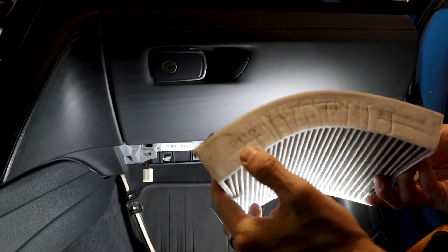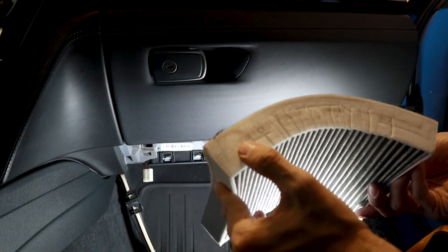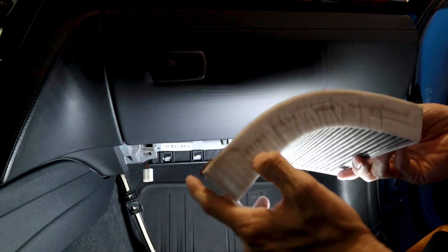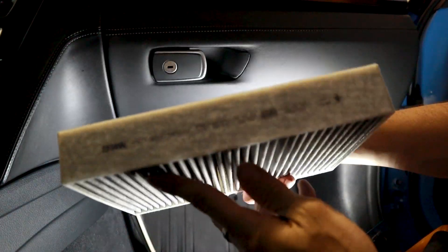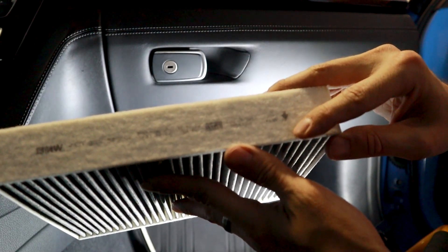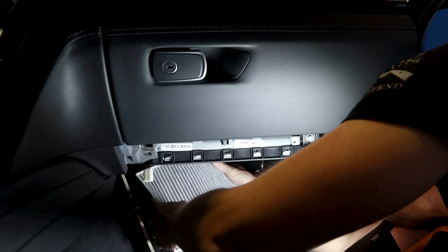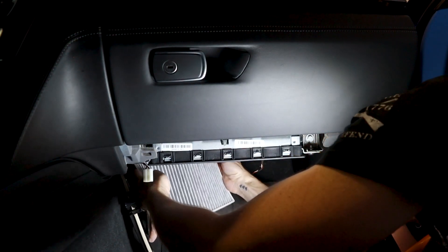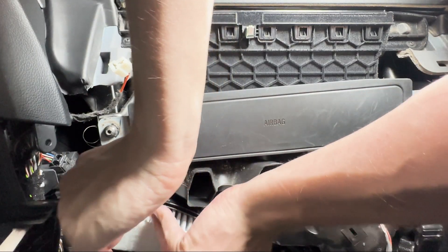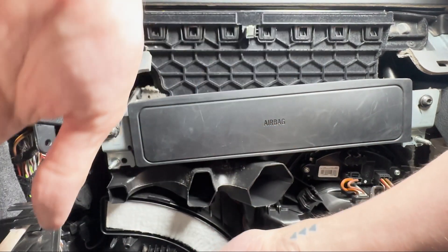Now one thing to note: when you're putting the new one in there, it is directional. This little label here says airflow with an arrow pointing down. The easiest way to think about this is that the arrow points to the curve. Here is your new air filter, all nice and flat — arrow pointing down means it goes into the curve.